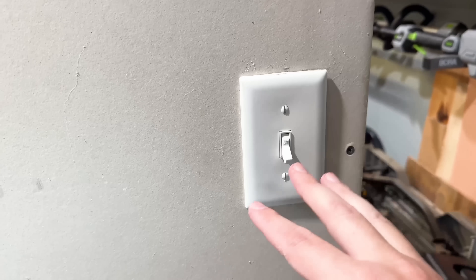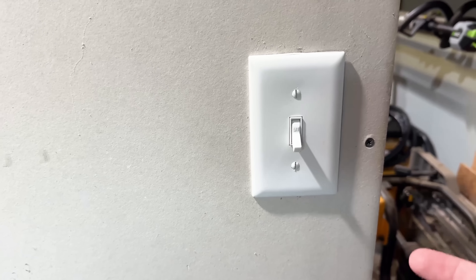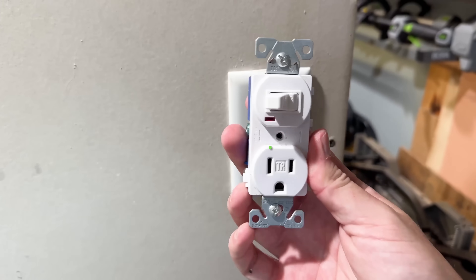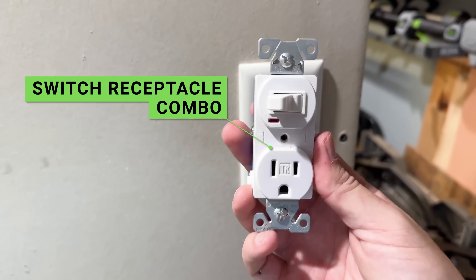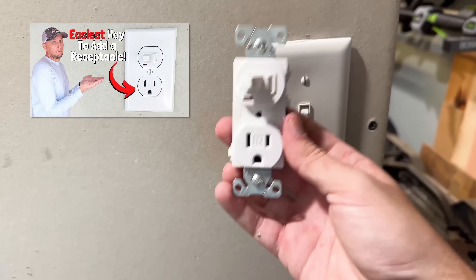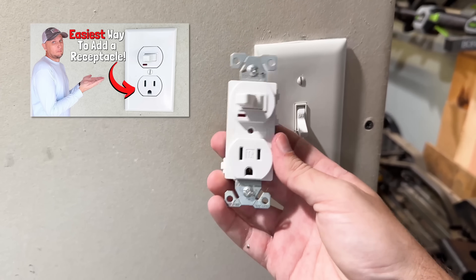Before testing, another option available to some people instead of running all new wiring and installing a new receptacle — depending on how you care about looks — is a switch receptacle combo. I do have a video installing and testing this already on the channel that I'll link at the end of this video.